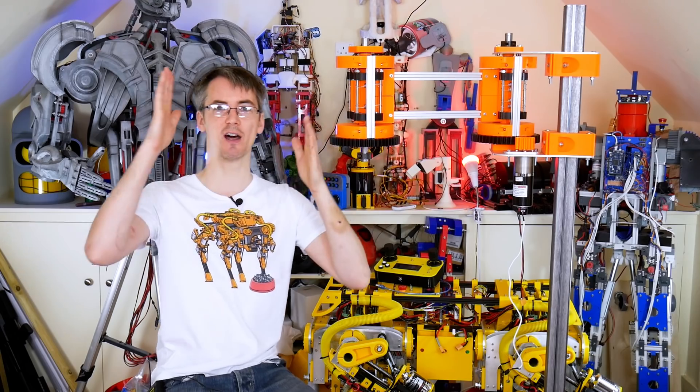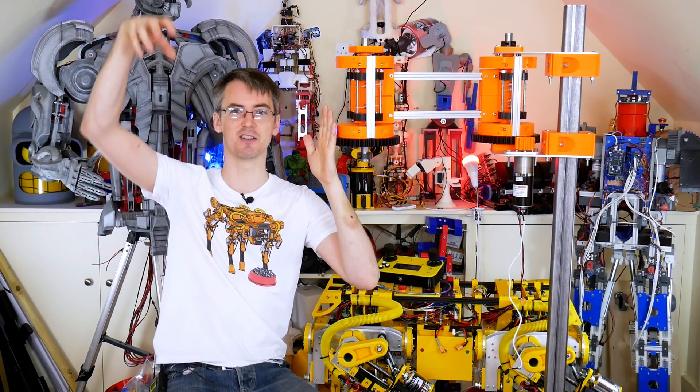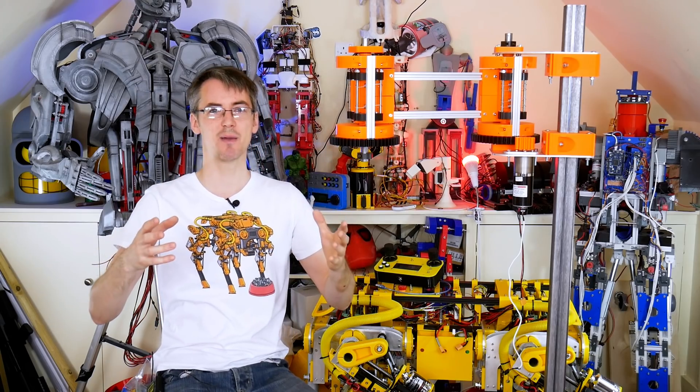So far we've built two of these hubs. We've got another piece of the arm to go on here, and then there's going to be a vertical axis that goes up and down with a gripper on. So it's going to be a bit like a SCARA arm.